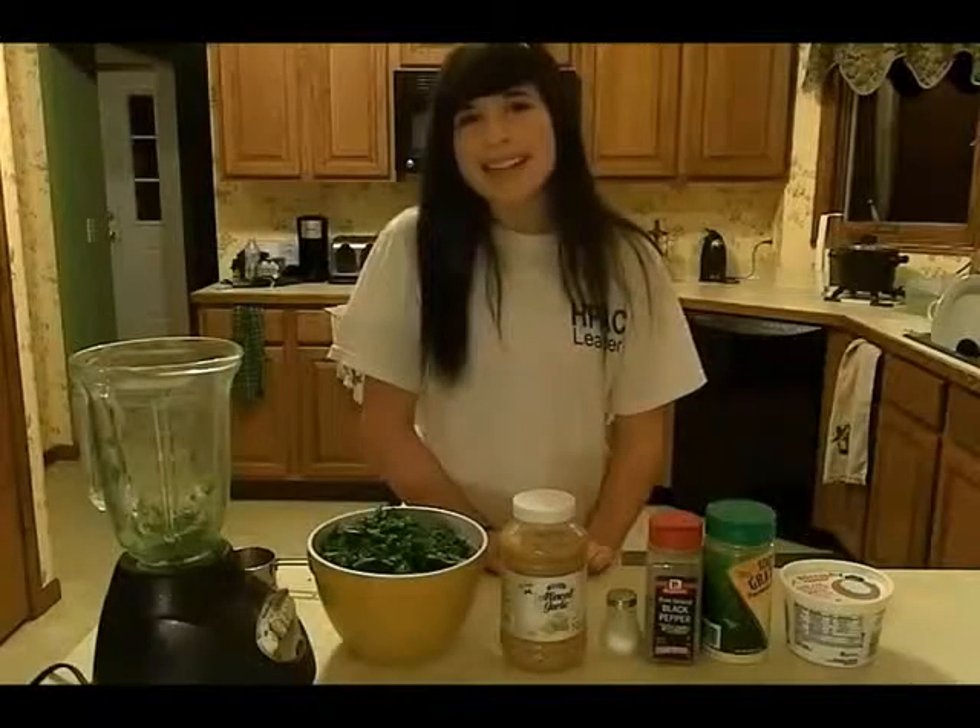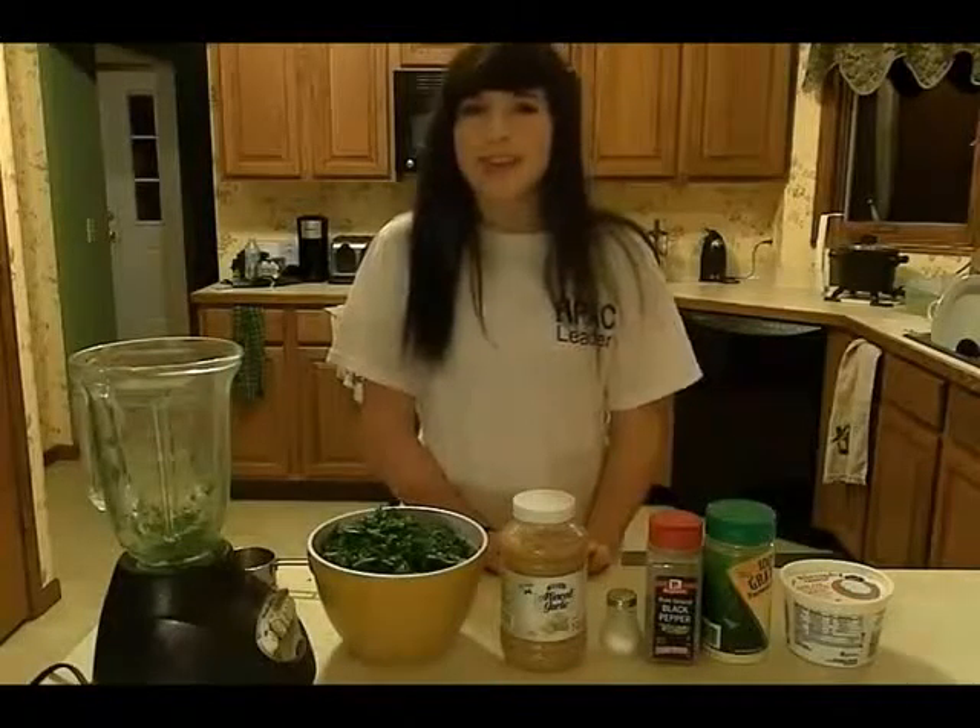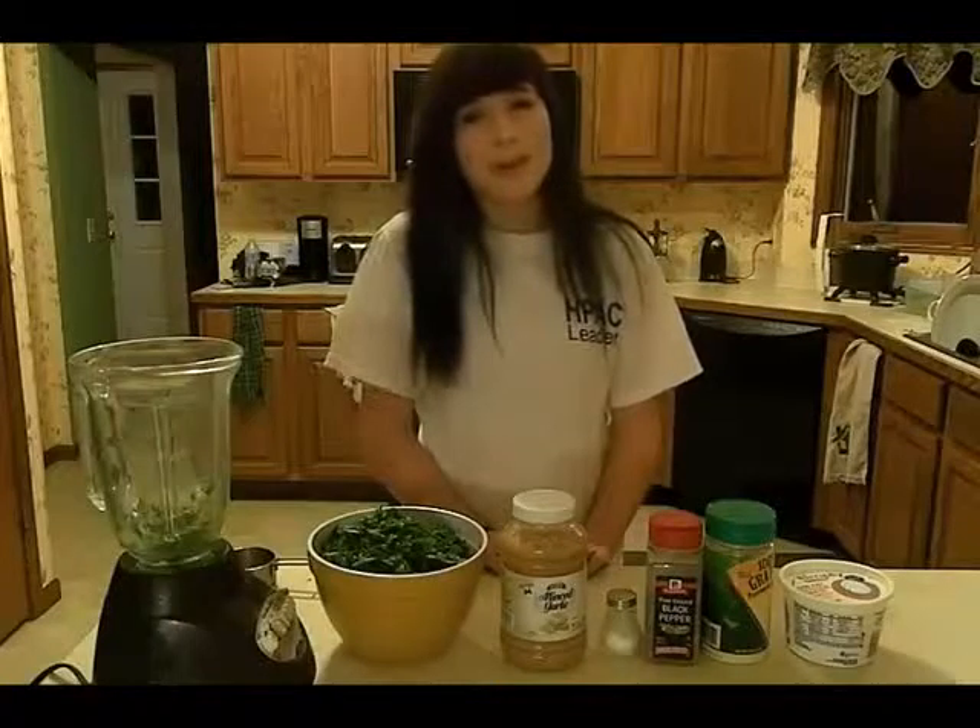Hi, I'm Ann Smith from Healthy Habits and today we are making Spinach Parmesan Cakes.